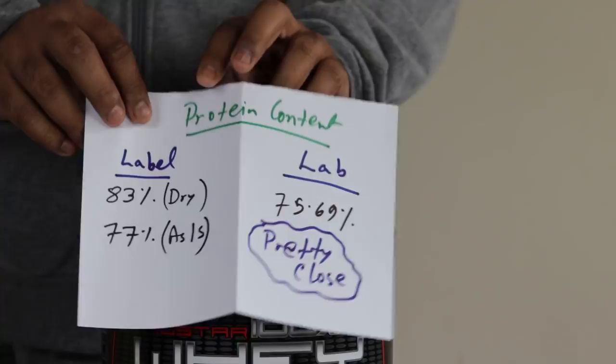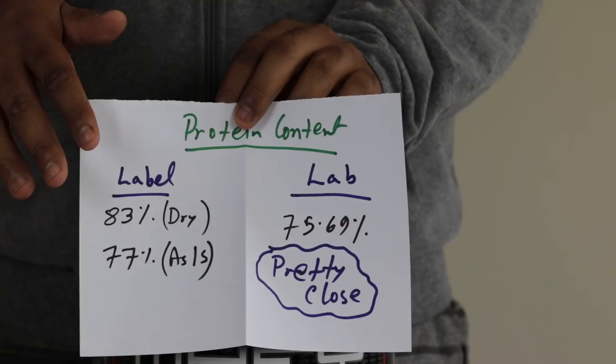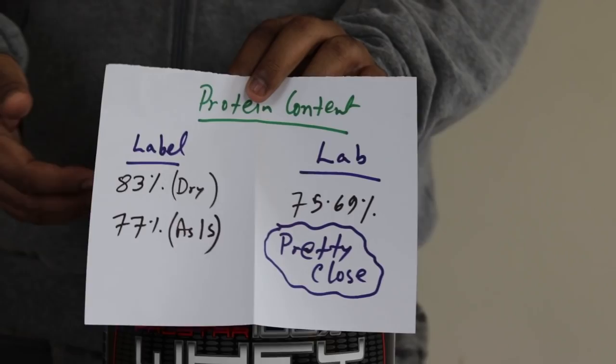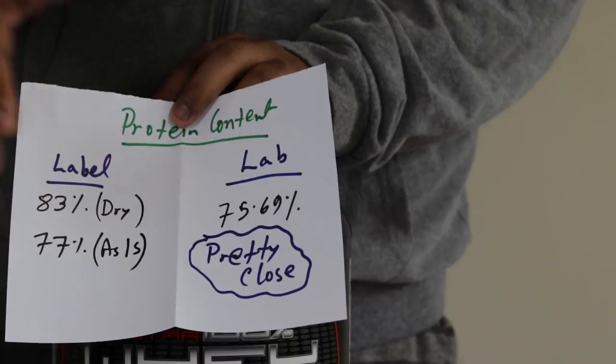So the result came in at 75.69% protein. It's pretty close — not spot-on. MyProtein was outstanding in terms of matching its label claim, and that raised the bar. I was expecting to hit 77 or 78% directly, but it came in at 75.69%. That's still pretty cool. Not bad at all.